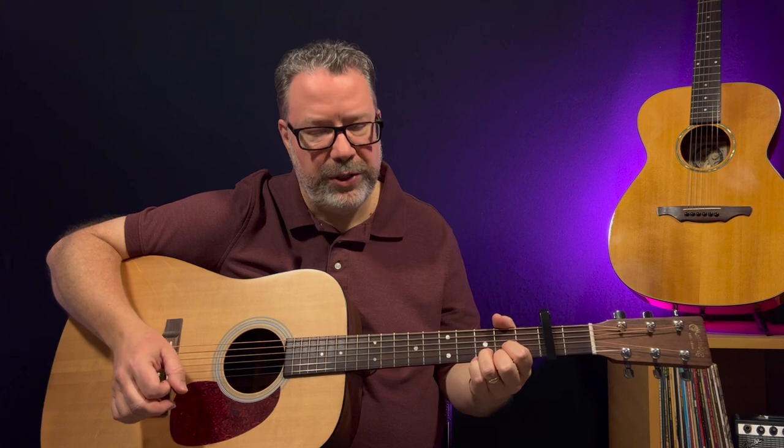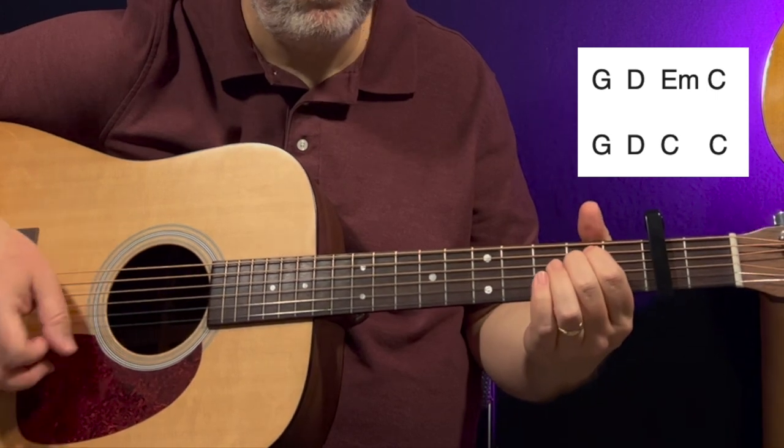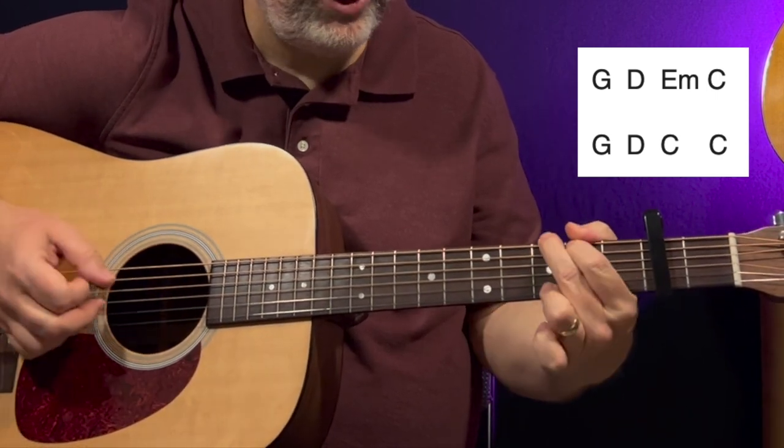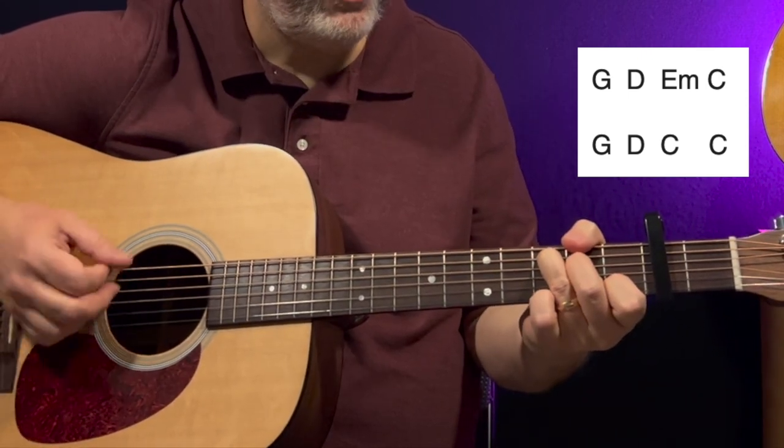The chord progression for this song is really easy to remember - it's in the same order as the chords we learned. We have a G with one strum pattern, a D, one strum pattern, E minor, and C. Then it repeats with G, D, then we go to C for two patterns - two times. That's actually the intro of the song.